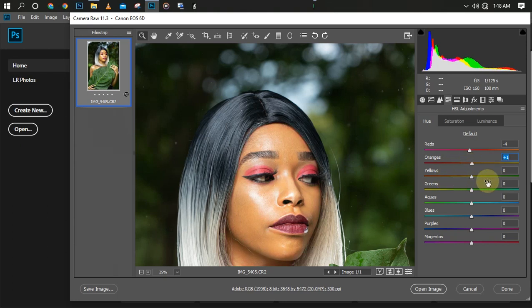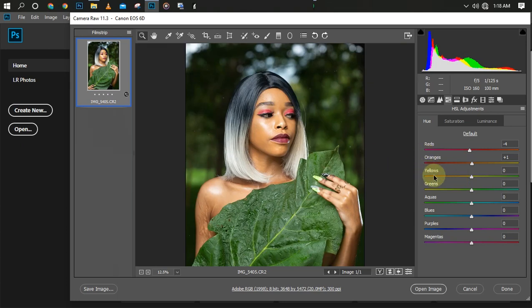If I drag it the other way it's bringing out something like a magenta. When it comes to yellow and green — if I slide yellow down, we don't have much yellow here so the effect is subtle, but it's showing a yellowish look on the leaves. For green, if I drag it down it turns the leaves yellow automatically, and dragging it up makes the green deeper.